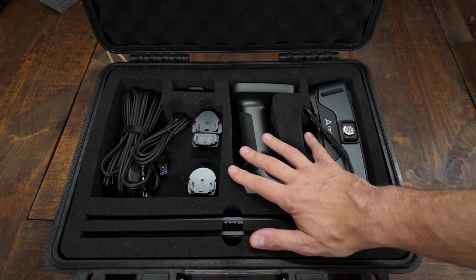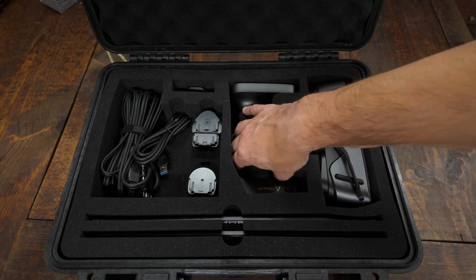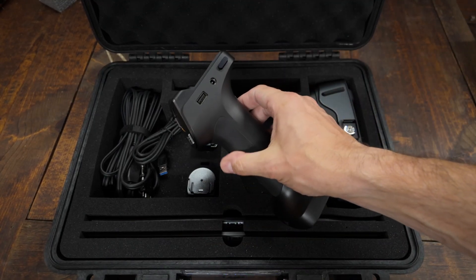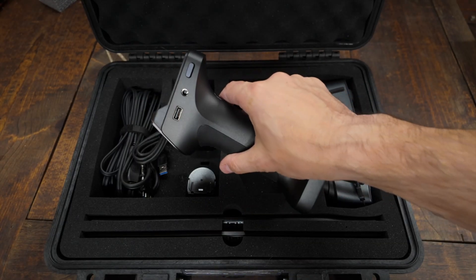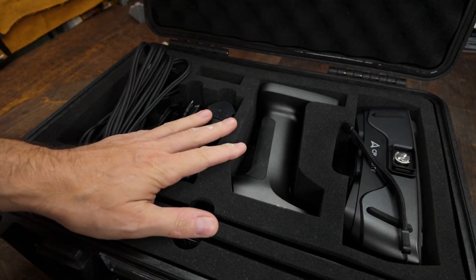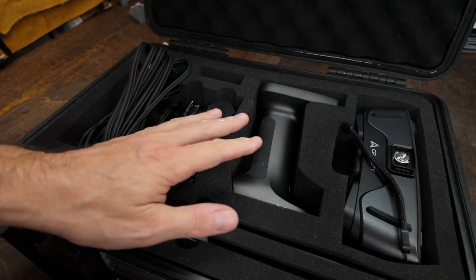I am legitimately excited to see what this thing can do. Before we can do anything with it, we have to learn how to use it, and that's what this video is really going to be about — figuring out how to get this thing all set up and use it to scan something in and see what kind of results we get. The very first thing we're going to have to do before we can do anything else is to get the scanner calibrated.